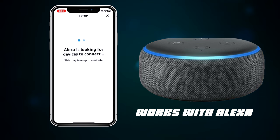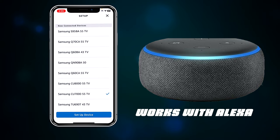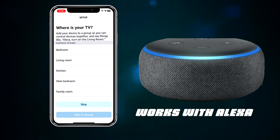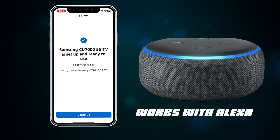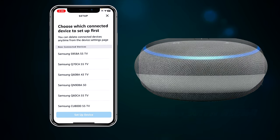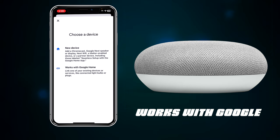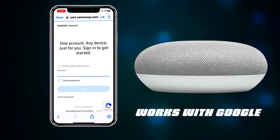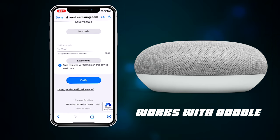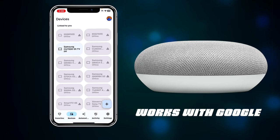Once set up, all controls are available. For example, choose your TV — like the CU7000 — set its room location, and optionally add it to a group so the TV powers off with the whole group. For Google Home, open the app, press Devices, tap the plus icon, click Works with Google Home, log in with your Samsung account, authorize it, and your TV will appear in the device list. You can then control basic features through both Alexa and Google Home via the SmartThings integration.